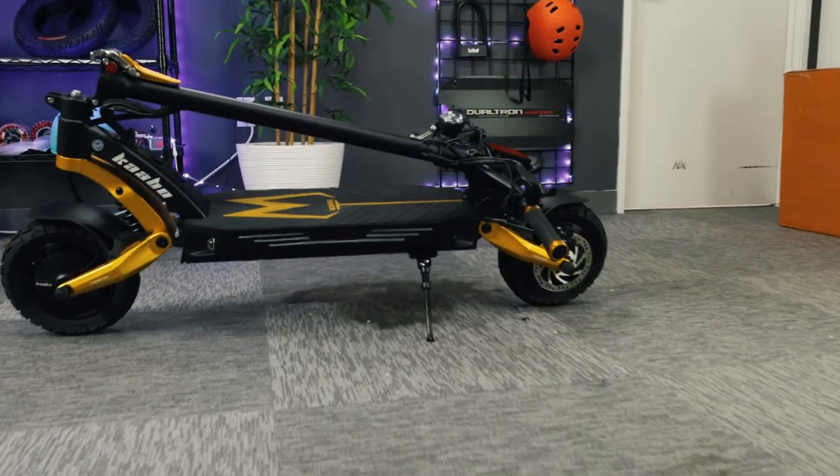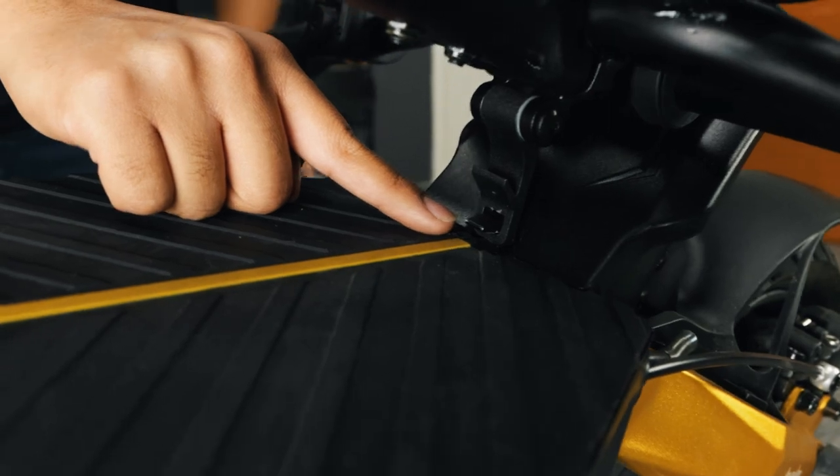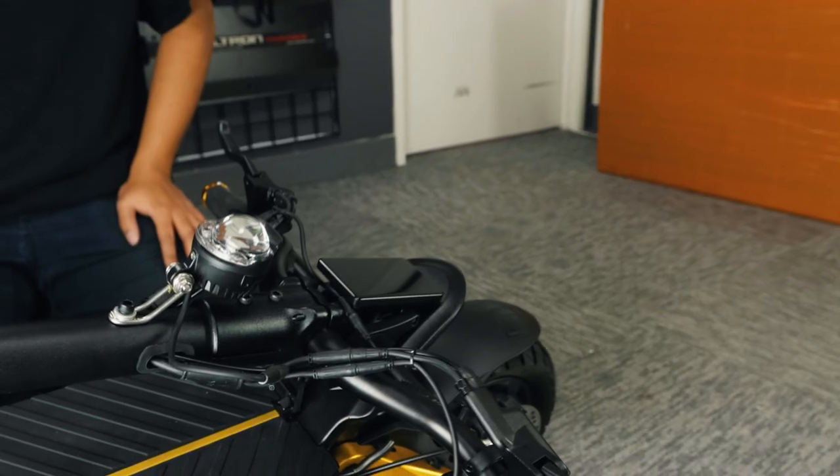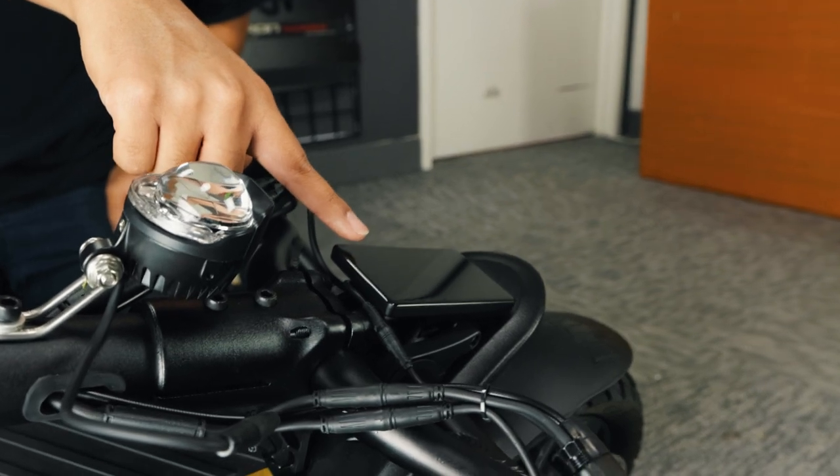Before lifting the stem, check to see if the hook is latched to the deck. You'll need to unhook it before lifting the stem. You might have noticed that the TFT display is rotated away from the deck — this is where we want it right now, and I'll explain why in just a minute.